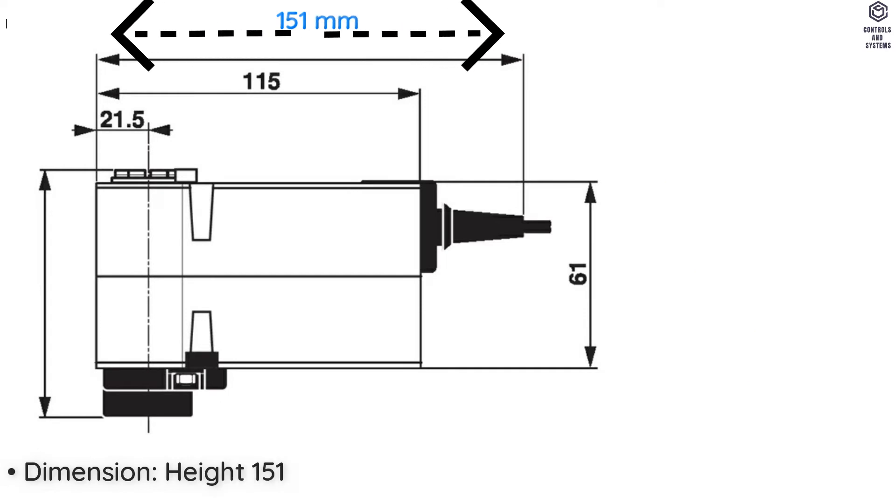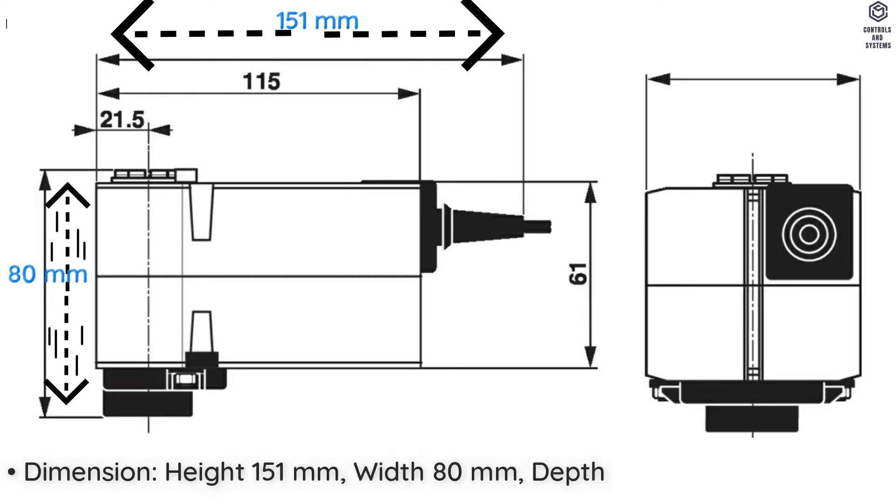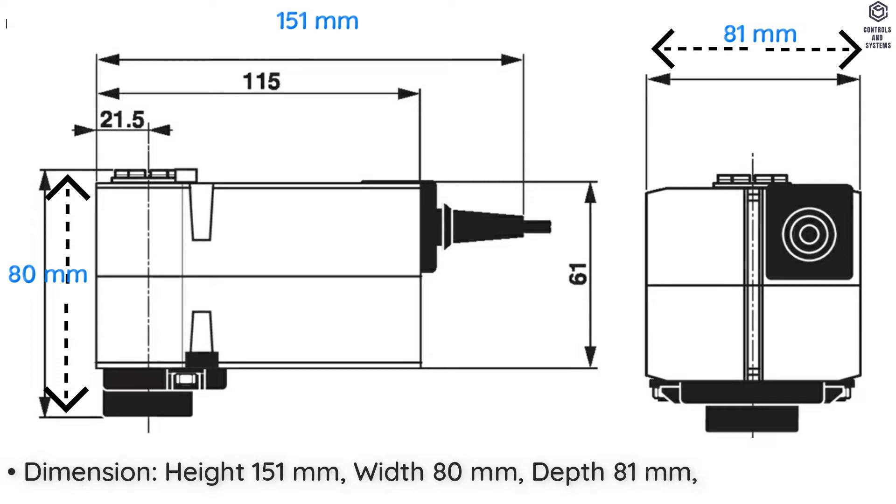Dimensions: Height 151 mm, Width 80 mm, Depth 81 mm.